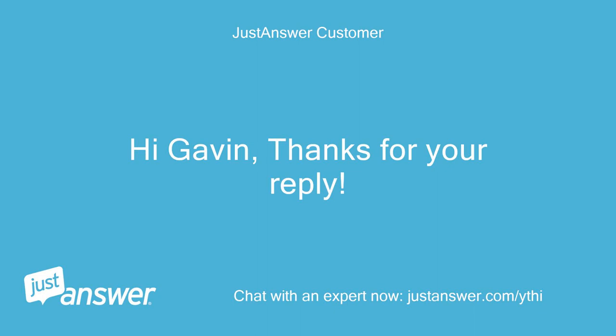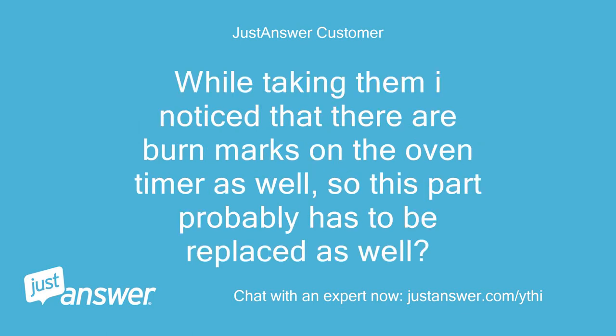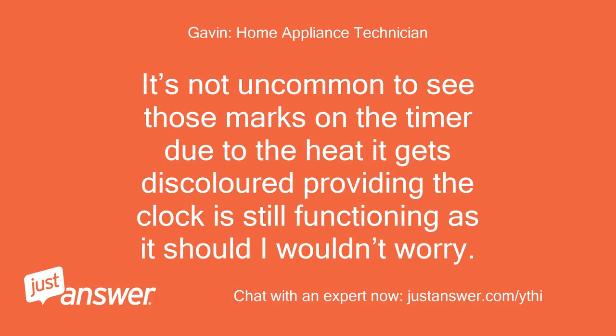Hi Gavin, thanks for your reply. I've added some pics of the thermostat and the switch. While taking them I noticed there are burn marks on the oven timer as well, so this part probably has to be replaced too. Does it have a fuse of its own? I presume this is the moment I should cancel my DIY plans and get a professional to do the repairs. It's not uncommon to see those marks on the timer due to heat — it gets discolored — but providing the clock is still functioning as it should, I wouldn't worry.